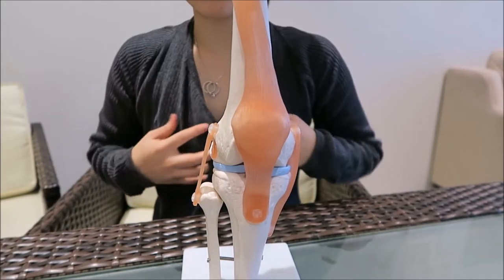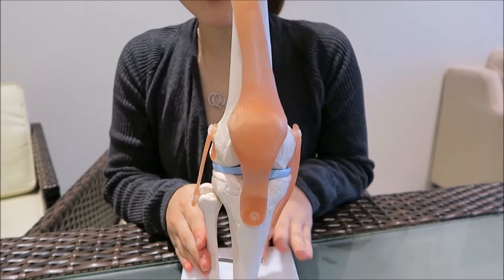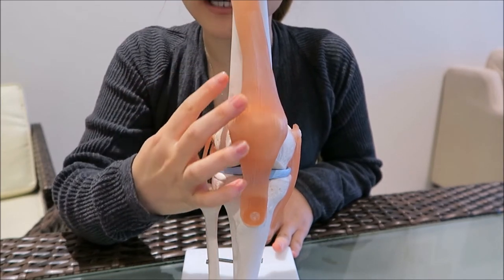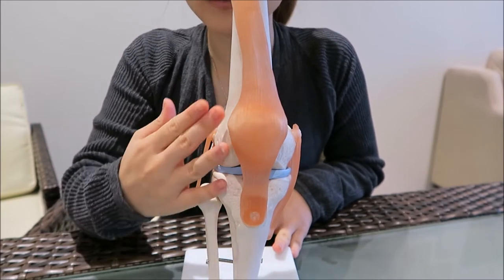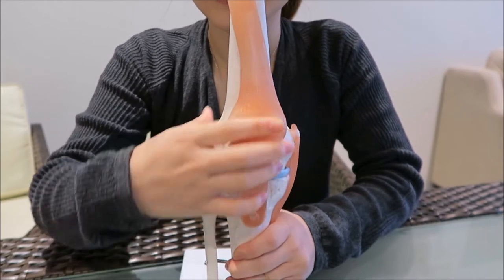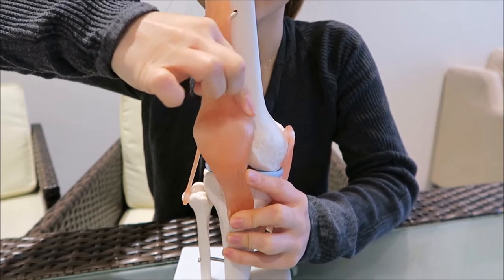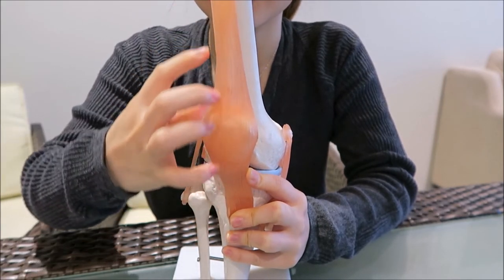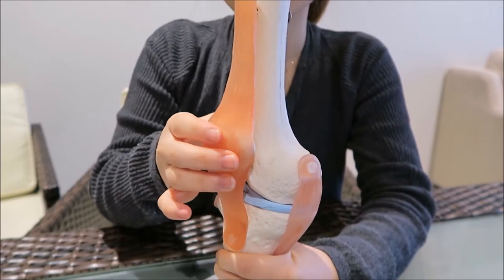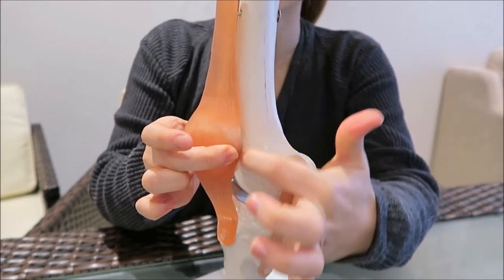If you look at our knee structure, this is the outside of your knee and that's the inside. People who have these symptoms tend to have very tight muscles on the outside of the knee. What happens is those tight muscles pull your kneecap outwards in that direction, because the structure here is a bit tighter. So every time you pull that kneecap out, you compress the structure on the inside of your knee.